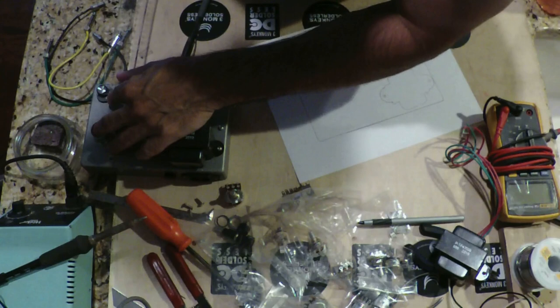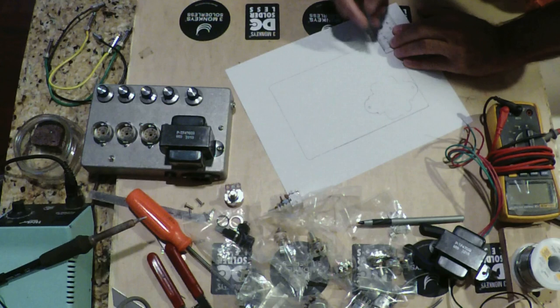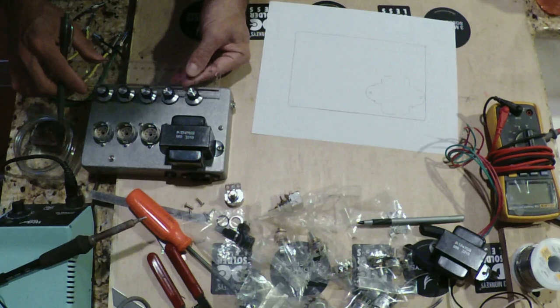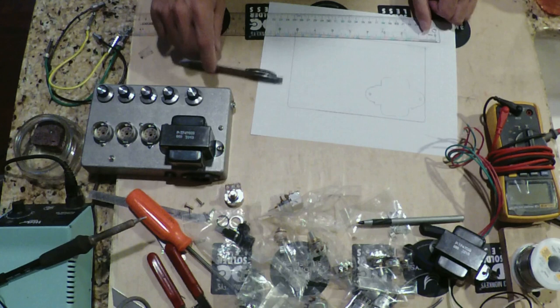The center line of the potentiometers looks like it was about five-eighths of an inch off the edge of the box. So we'll get our ruler on five-eighths and pencil in our lines — this will be the line that all the potentiometers ride on. The spacing here looks like we used an inch and a quarter, but we may have to compress these down a little bit since there are going to be more potentiometers. So let's determine what the controls are going to be.